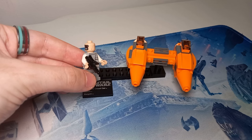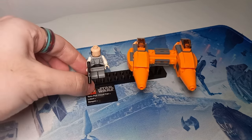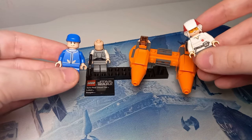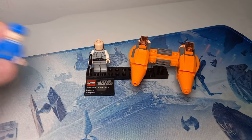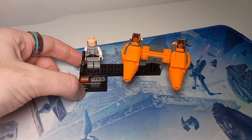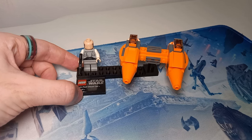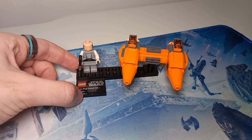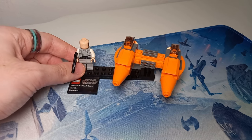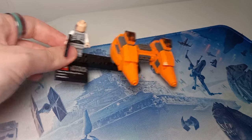I'll be looking out for a replacement. Getting an exclusive minifigure in a set this cheap and this small is great — they could have included just the Cloud Car pilot or one of Lando's security guards, but to get a named character like Lobot was really nice. I don't think they made another Lobot for another six years until we got the giant Cloud City master builder set, so it was really nice of LEGO to give us a minifigure like this without making us spend £40 around the May holidays or putting them as an exclusive bonus in a very expensive set.